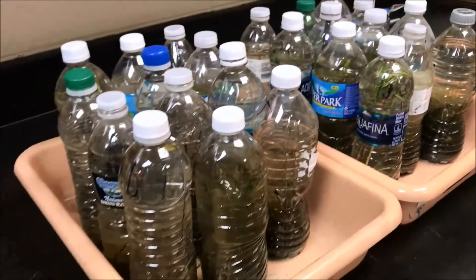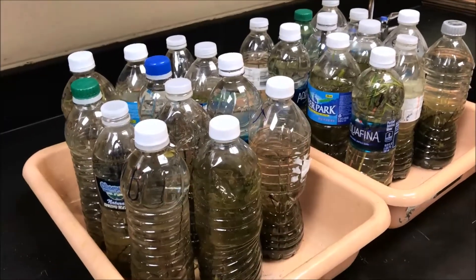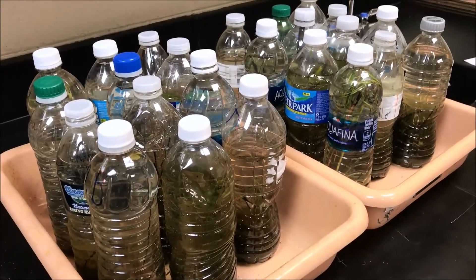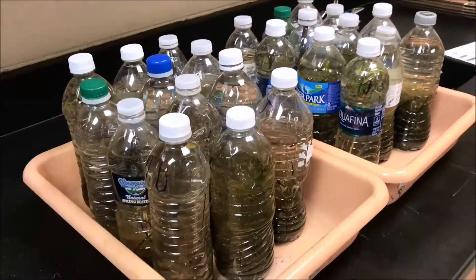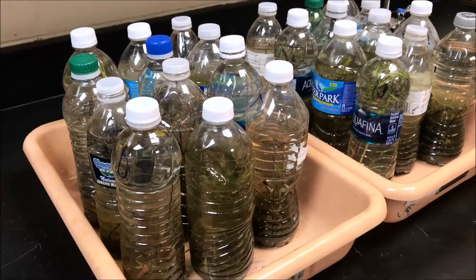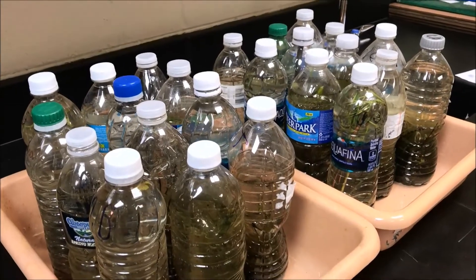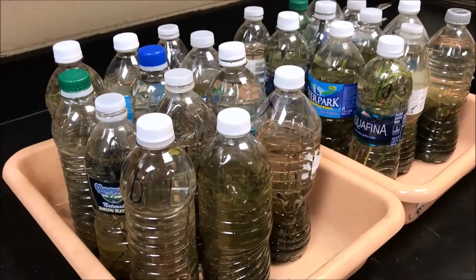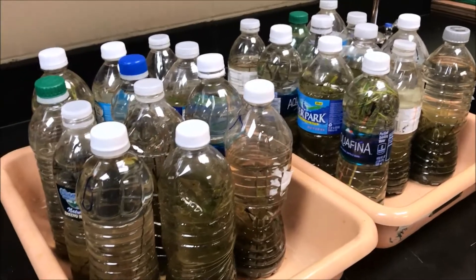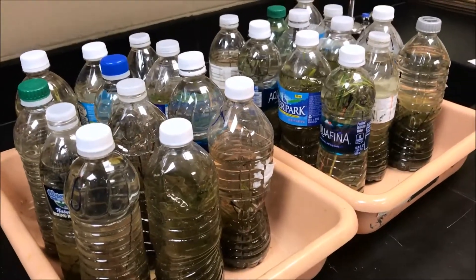I got the idea from a channel — go check out his channel and his videos, I'll link it in the top right-hand corner. He's calling these ecospheres, and I think he got some of the ideas, especially the brine shrimp ecosphere, from Cody's lab. I decided to do this with my environmental science students to help them appreciate the smaller world. The environmental science aspect is to see a complete ecosystem in a 16.9 ounce or 500 milliliter water bottle.